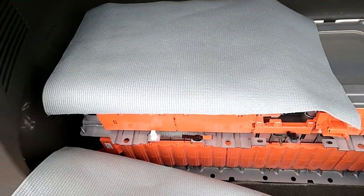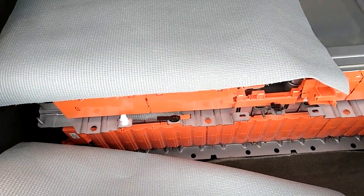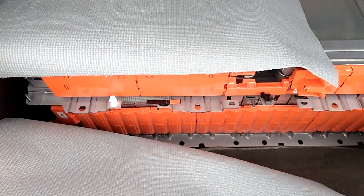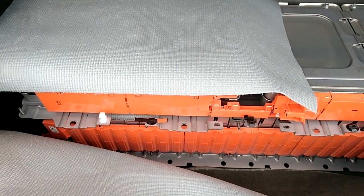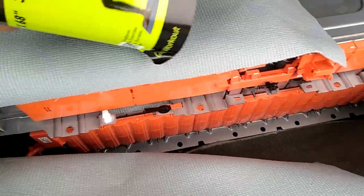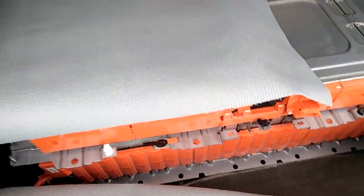It is necessary to insulate this block of batteries, but it is not compulsory. When you start having a voltage leakage to the body, then you will realize what I'm saying. But this is how I'm doing mine. After each layer, I am using this material — which is actually a yoga mat — to insulate each block of battery from one another.